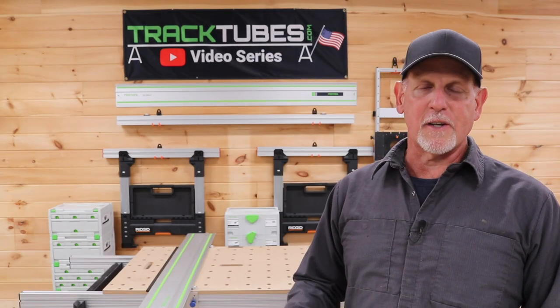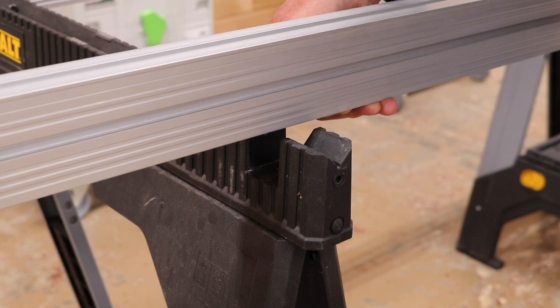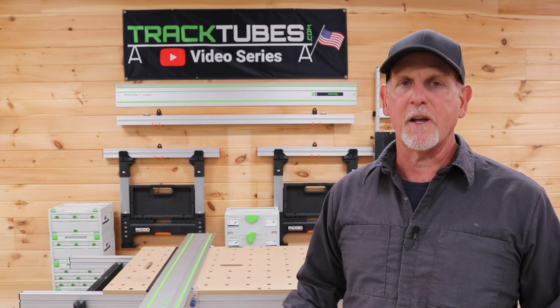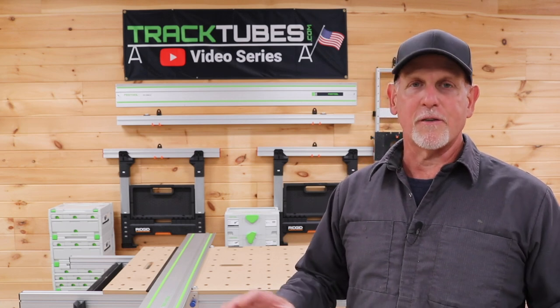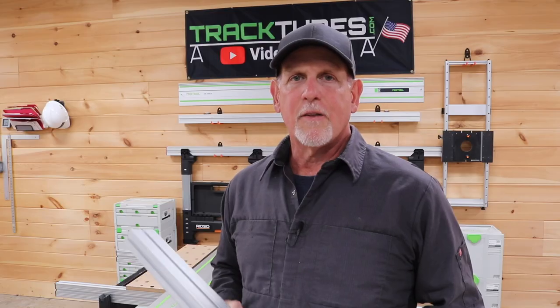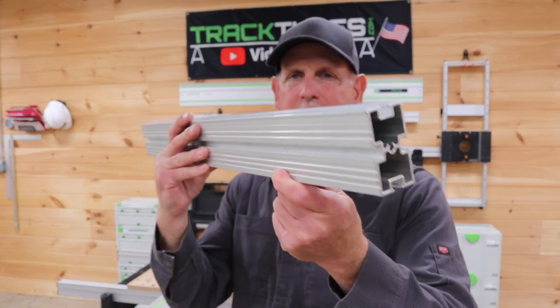Track Tubes were originally designed to work with sawhorses. They drop perfectly into the notch of most standard sawhorses, and from there you can build out a workstation. Now with the Quad Track, there are a lot more possibilities for how you can use Track Tubes in the shop.